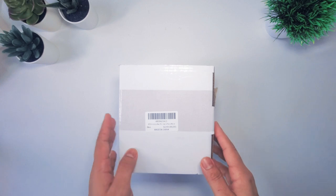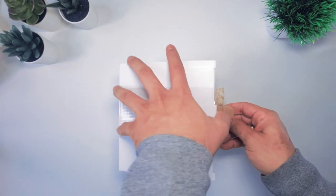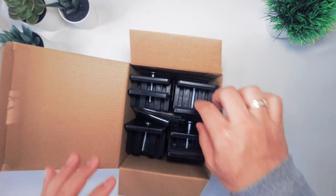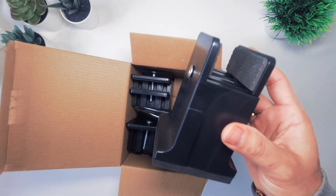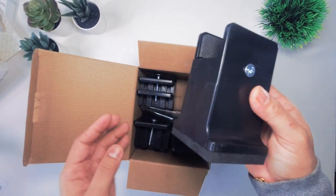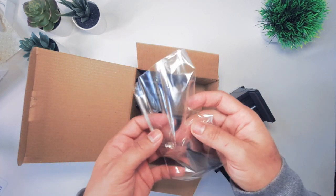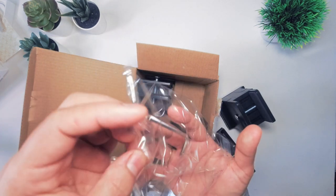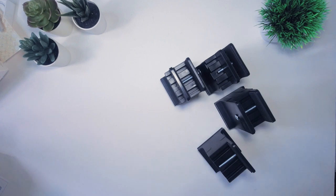Today I have a product here — this is a furniture riser or bed riser. It basically works with all furniture, though it depends on the leg of your furniture. This is the furniture piece, and there are four of them for your four legs. They also provide an allen wrench. That's what we have inside the box.